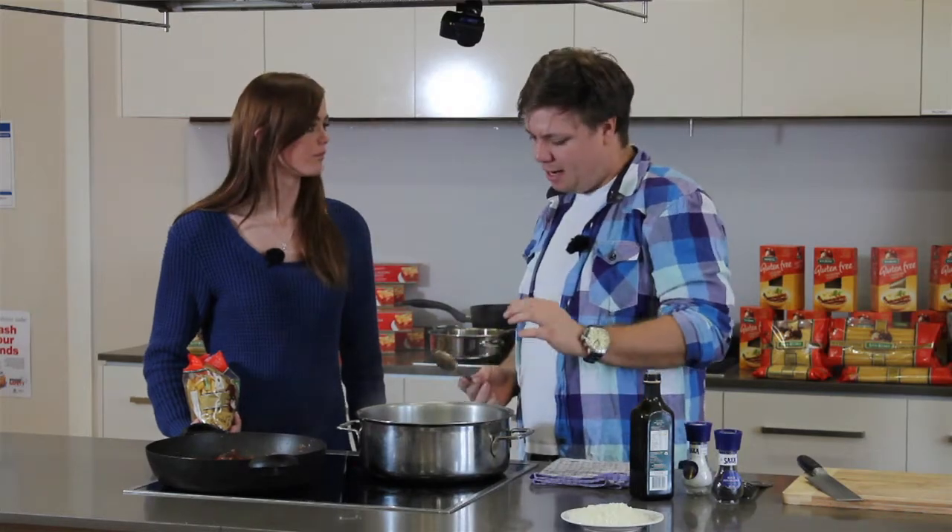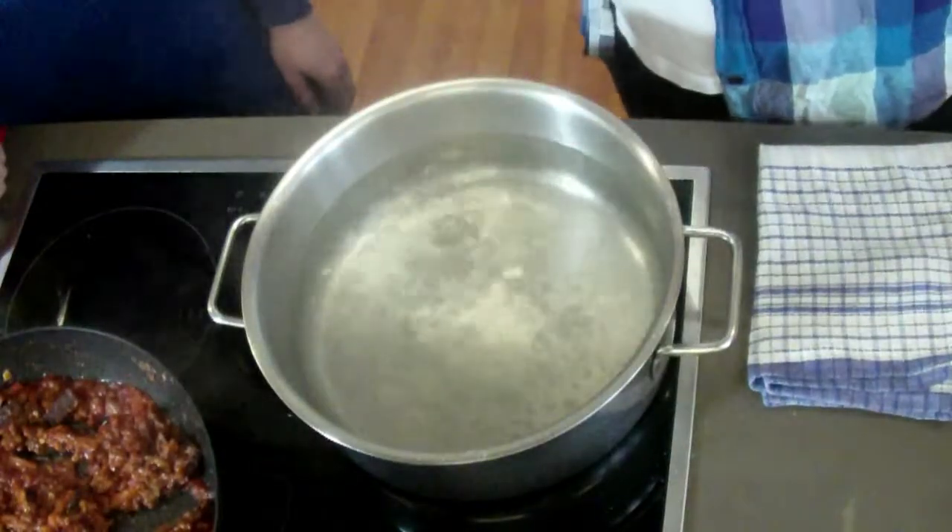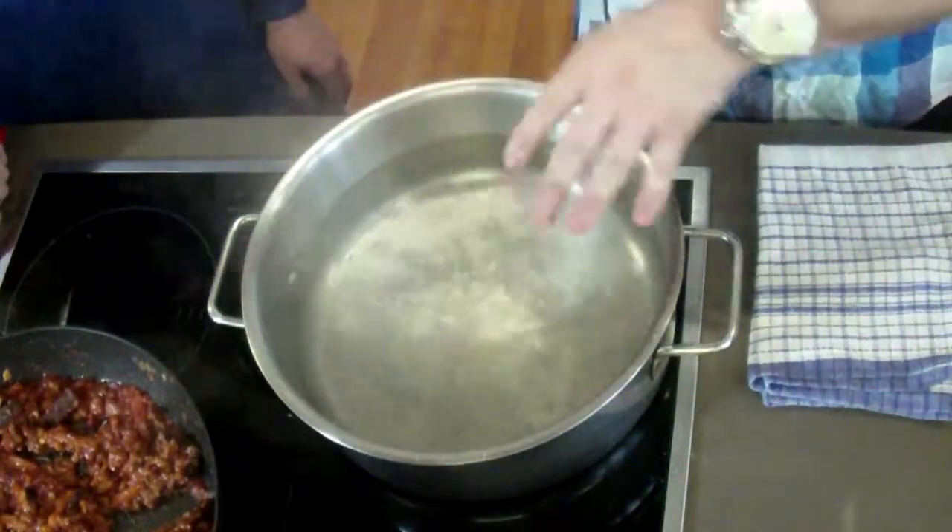We're going to bring this up to the boil and then just let it simmer for maybe half an hour on a really low heat, just bubbling away — it'll make that lamb really tender. Now what we need to do is cook the pasta. We've got some really heavily salted boiling water here and all you need to do is chuck the pasta in.